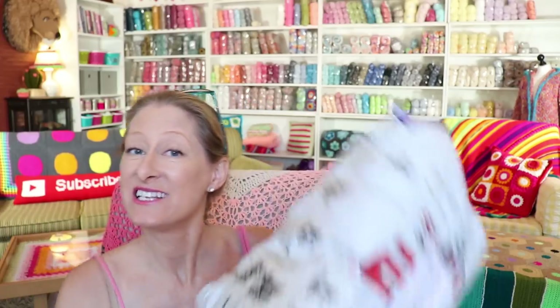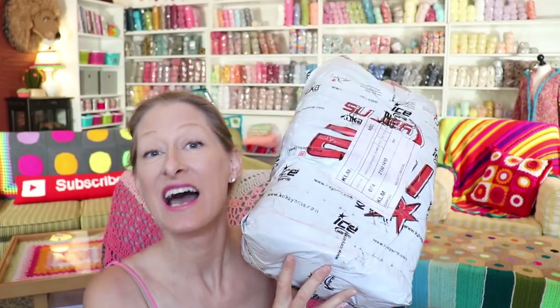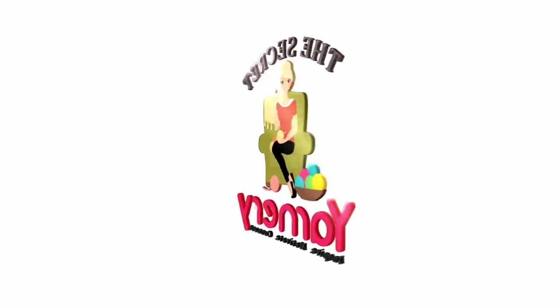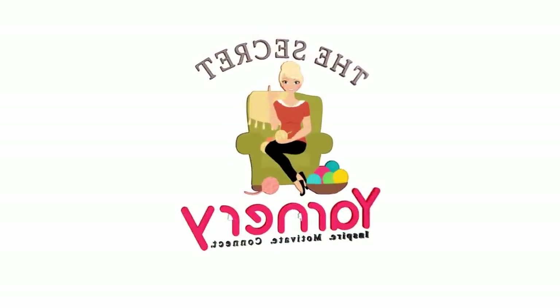Hi, this is Krista at The Secret Yarnery. Welcome to today's Ice Yarn Mystery Package Unboxing. I love a good unboxing. Full disclosure, I've already filmed the beginning of this without my sound turned on so there was no voice. So that totally sucked, but here it is.